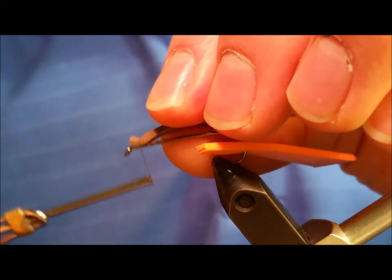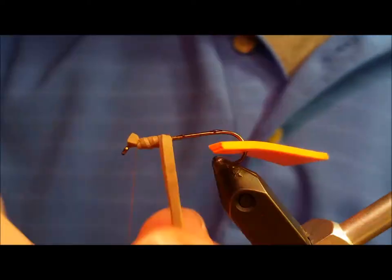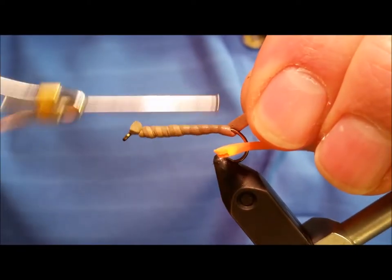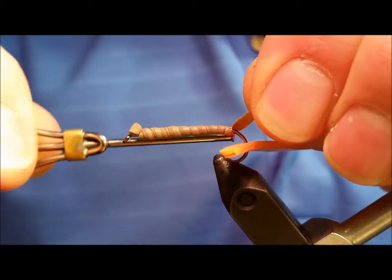As you wrap it over the hook shank toward the rear, keep a reasonable amount of tension on it. It should have approximately the same amount of width as it runs the length of the hook shank. Tie this in at the bend of the hook and snip off the excess.